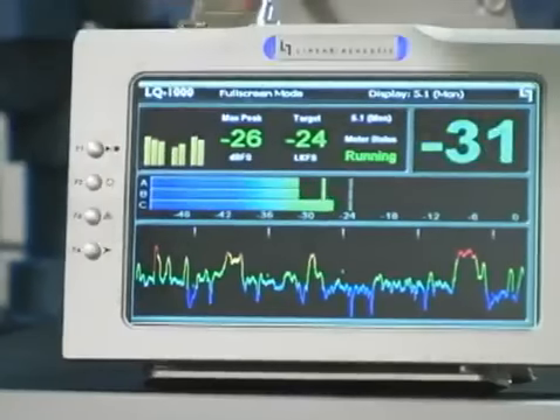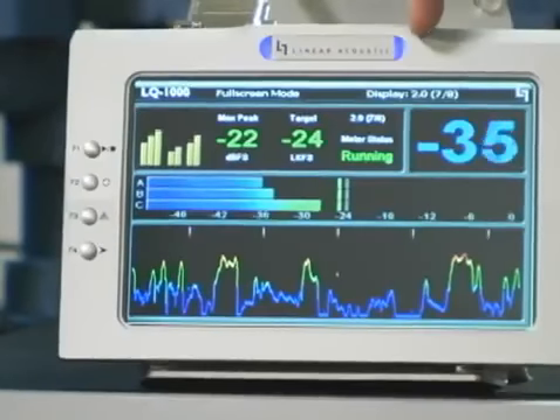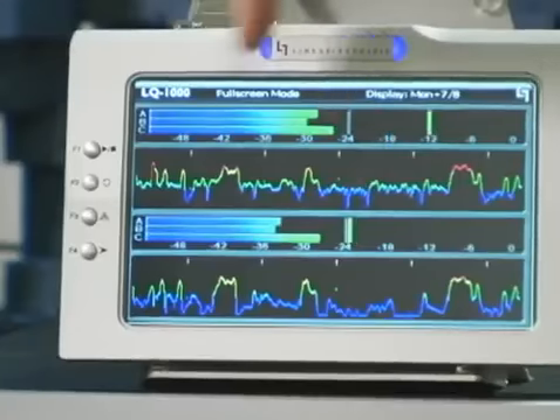The F4 key is to advance the meter through the available screens. Pressing it moves to the two channel screen. The next one is two channel versus 5.1.